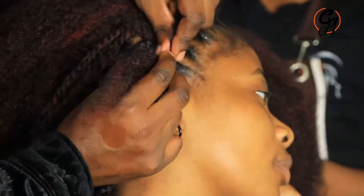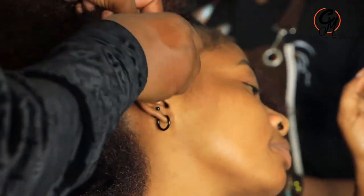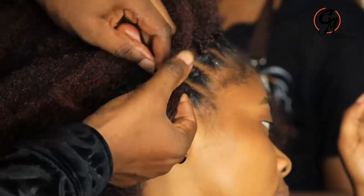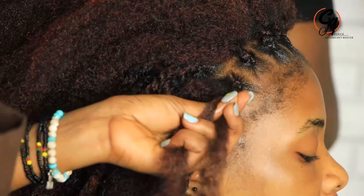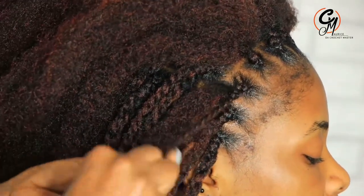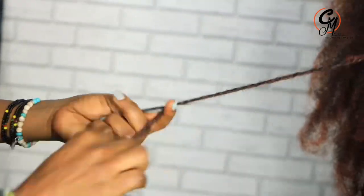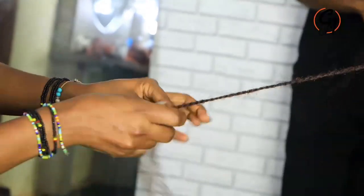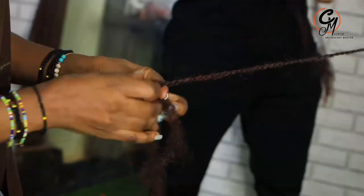Please do learn how to do this method because it's really interesting. My name is Maurice the Crochet Master and I love you so much. Those who have been with me ever since we started — and I'm welcoming all the new subscribers. Please go in my comment section and tell me what you feel about this hairstyle, the chain twist. For those who have joined my membership, I'm going to start broadcasting live for you, so anything you love to learn about these hairstyles, as long as I know how to do it, I'll make sure I teach you.